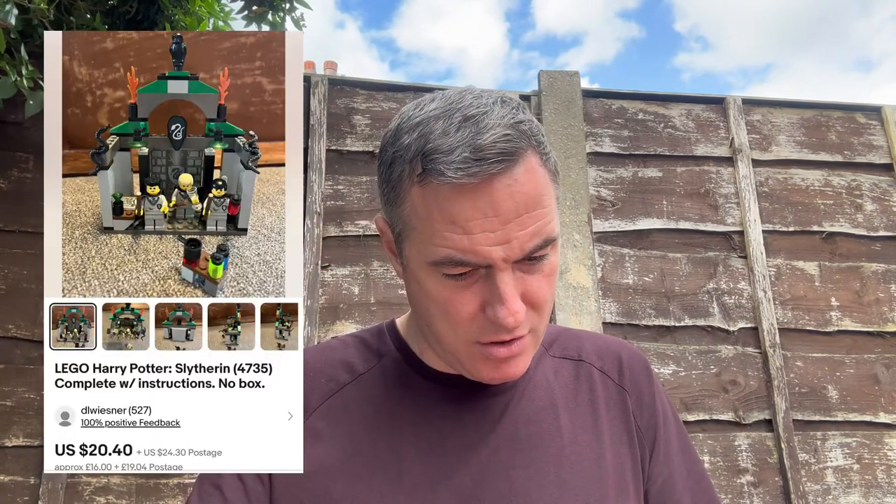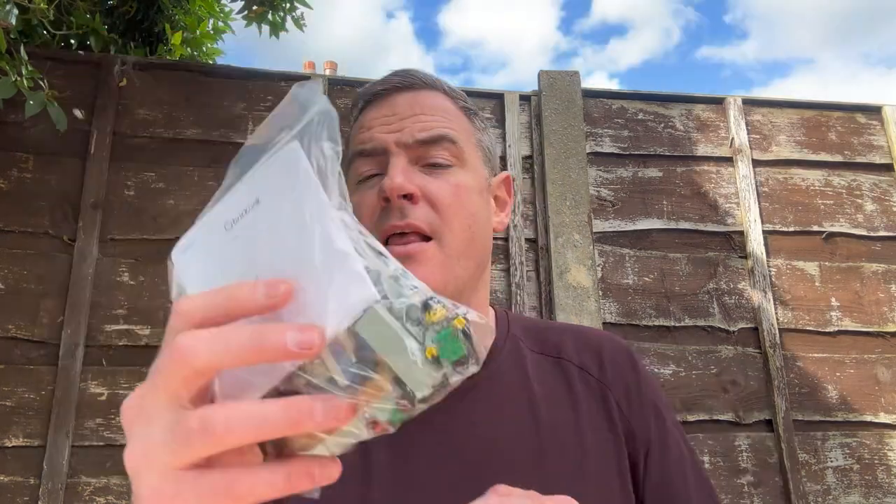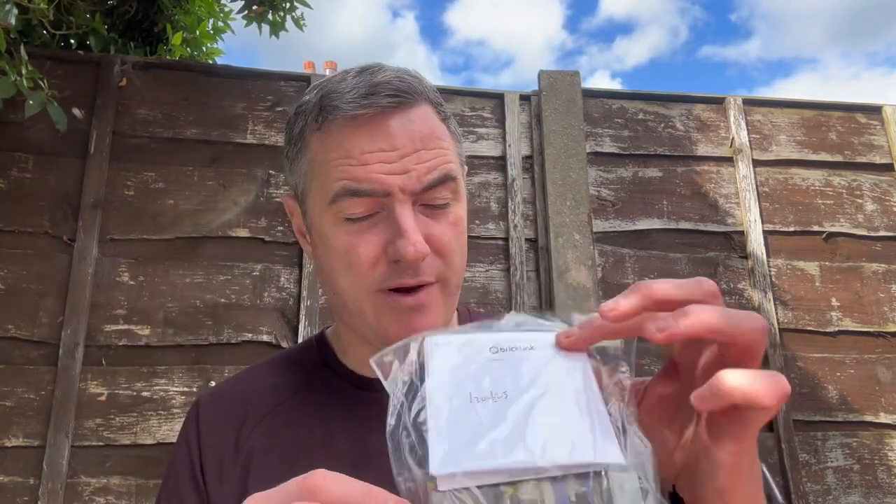Set number 4735, which is the Slytherin Common Room — that one is £20 to £25. So you can already see straight away, two sets and the £50 is looking good already.